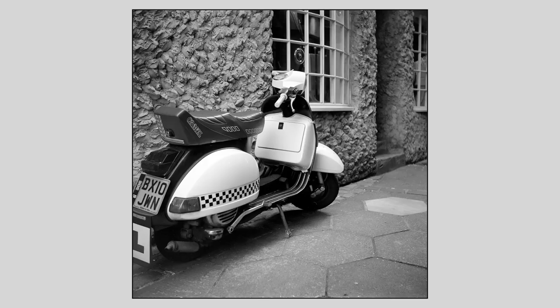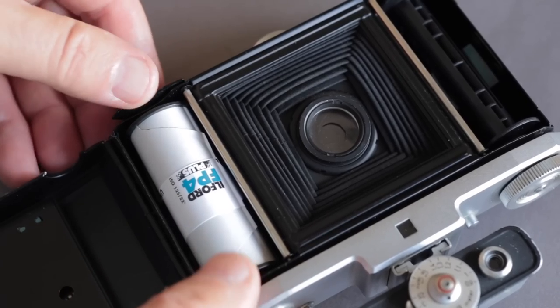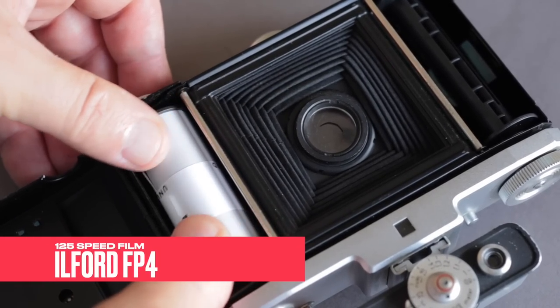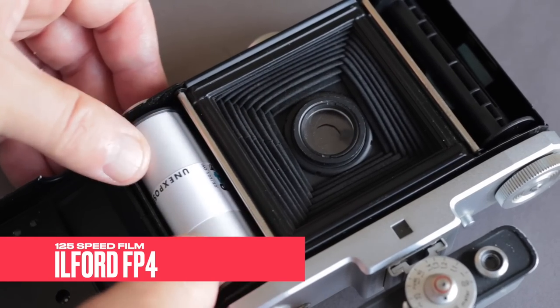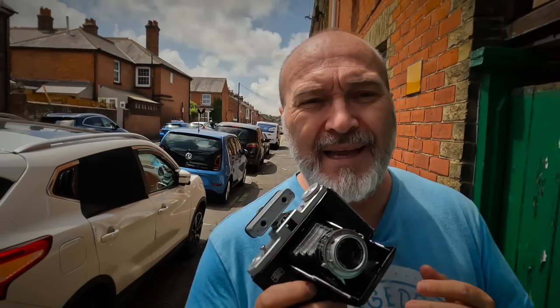Once you get used to it and shoot in the right conditions, you'll be amazed at the quality these old classics can give you. So today I've come out with the Zeiss Ikon Netar. I've got two rolls of film — one inside already, which is Ilford FP4 black and white film at 125 ISO, and I've also brought a roll of Agfa APX 100 which expired in 2009.